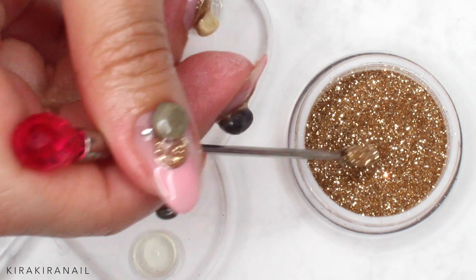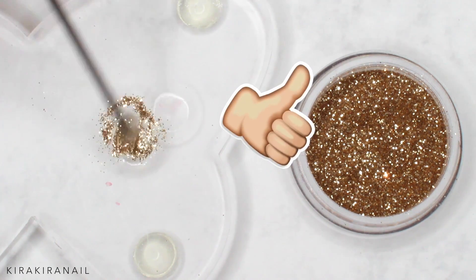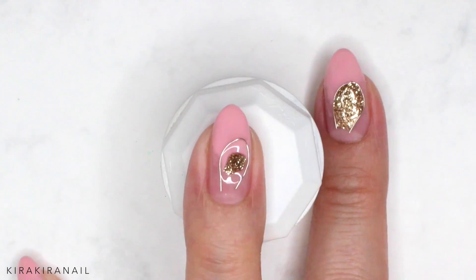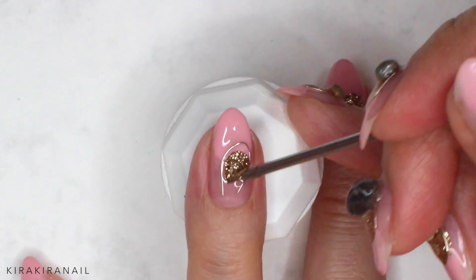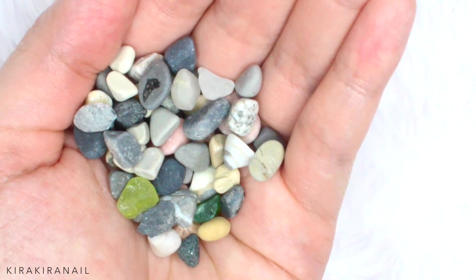After you did your nail care routine, buff your nails slightly. I forgot to add a primer — if you have one, add it now. Grab a base gel and apply it on all your nails, then cure it for 30 seconds in an LED lamp.